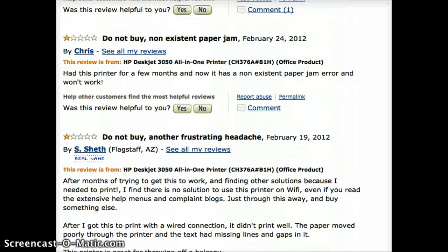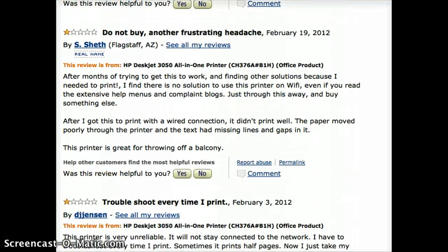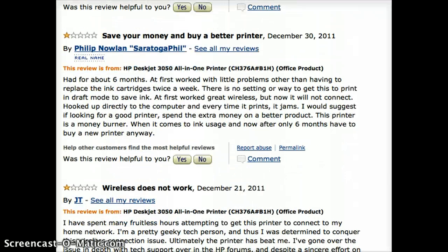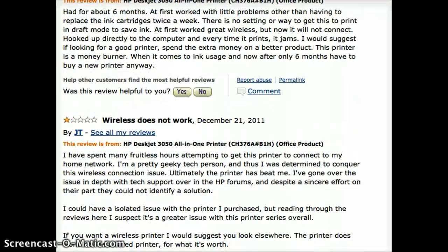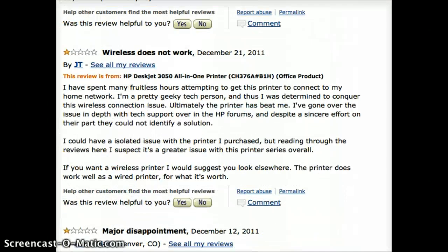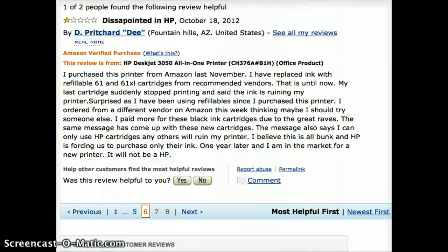Scanning problems, paper jamming again, frustrating. He has to troubleshoot it every time it prints — prints half pages. Another guy said he had to just sit there and wait while it printed, and he got it so that his daughter wouldn't have to have him print things at work. Wireless doesn't work. Disappointment. On and on — eight pages worth of these things.